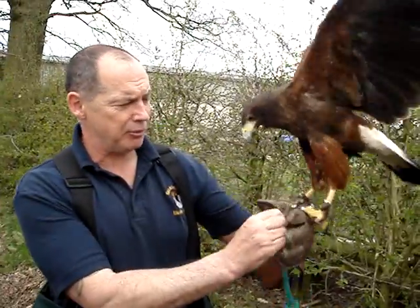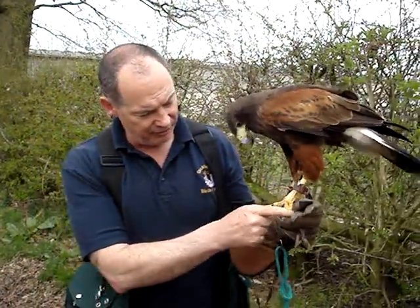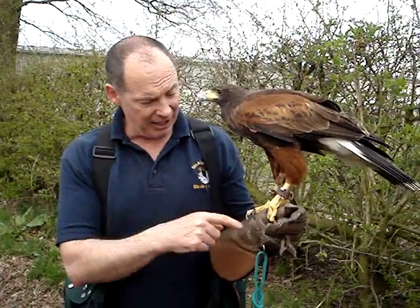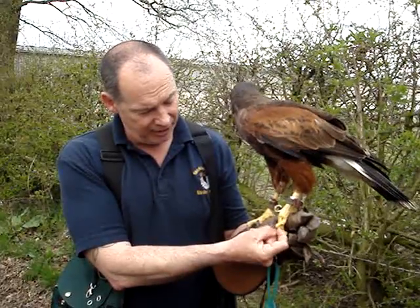The vet who treated her — he's a famous bird of prey vet — he said this won't even affect her at all. It's just used for a bit of perching or preening, and that one's just a stub. That's what she was born with. They normally are longer than that.